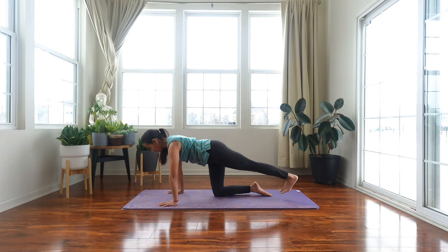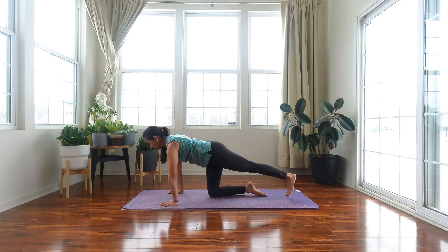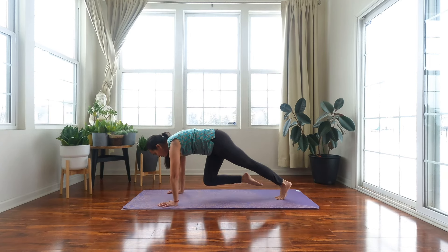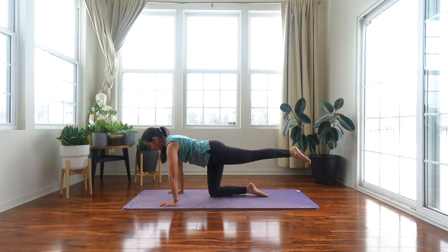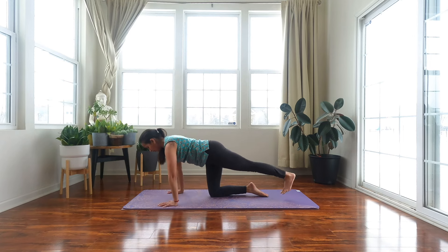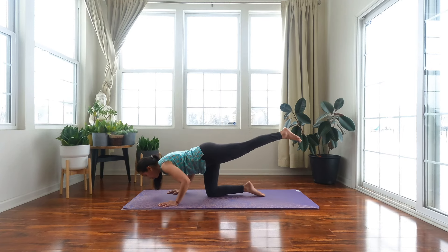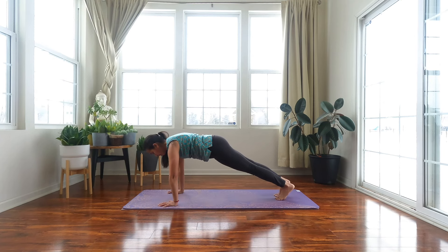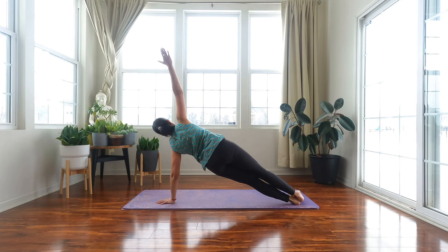Tuck your left foot behind you, bring your right knee into your chest, tiger crunch and hold. Right knee comes down, float your left leg, take a push up. Tuck your left toes, right knee to chest, hold. Right knee down, float your left leg, push up. One more. Come back up, step your right leg back, come into a full plank. Left palm directly underneath the left shoulder, open up into side plank.